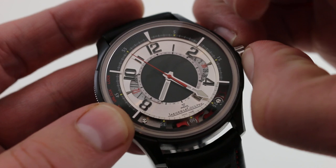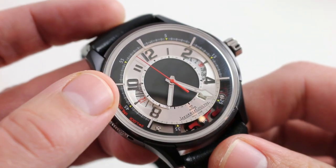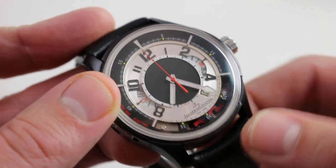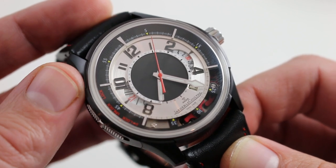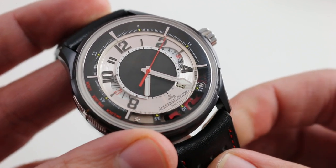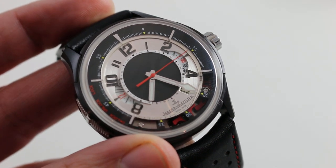If you do choose to keep the chronograph running — and even though there's no constant seconds — Jaeger-LeCoultre included a hacking mechanism so you can hack your constantly running chronograph seconds, and a quick-set date so you can rapidly cycle the watch should it run down. You can see and purchase this extraordinary, virtually unique vertical trigger chronograph — the Amvox II Titanium DLC Limited Edition of 500 — on our website.